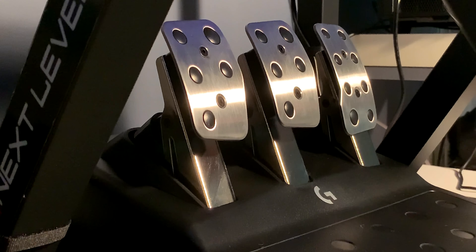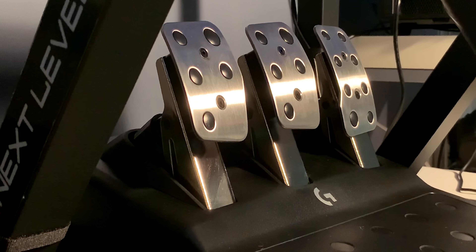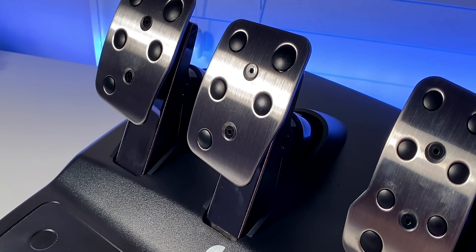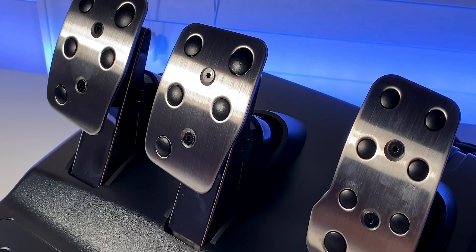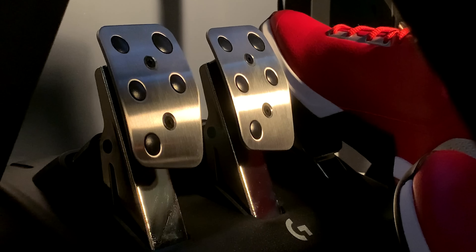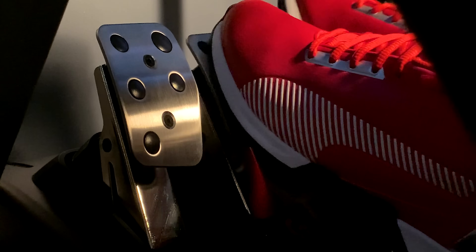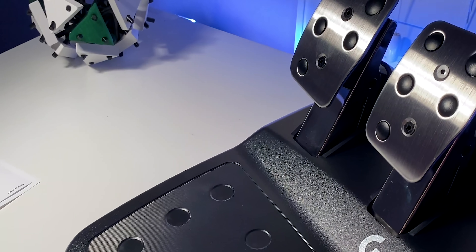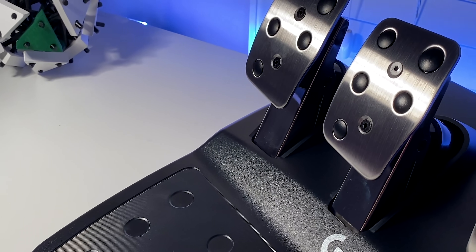Let's start off with what I believe is this product's main and significant improvement: the pedals. Although they look exactly like the previous generation's, the brake pedal features a new spring which seriously changes the feel. When braking, the resistance feels progressively heavier when pushing it down. Unlike the previous model which was extremely stiff, this one is surprisingly similar to my higher-end load cell pedal set. Throughout the many hours I spent playing with them, I adjusted to them quickly and they allowed me to remain consistent and confident on track — something I never felt with the original pedals even after six months.